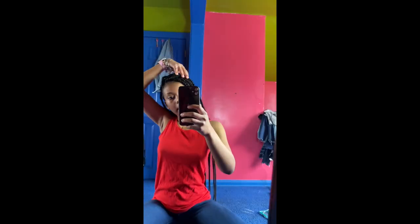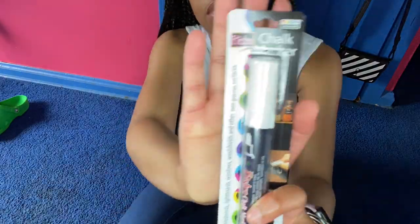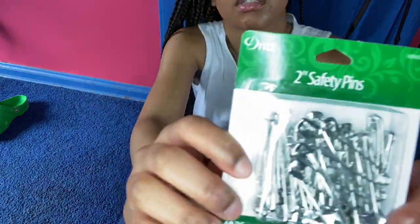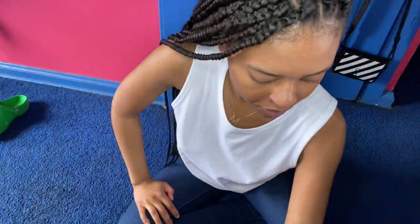Hey y'all, it's me. I'm here with a DIY crop top video for you guys. I'm showing you some of the tools that you're going to need to create this DIY pin crop top. You're going to need some scissors, some chalk, and some safety pins. And also your shirt.